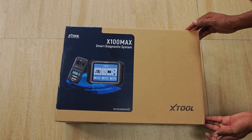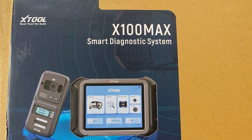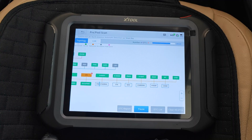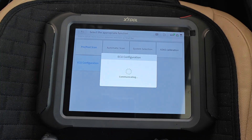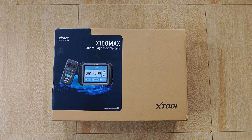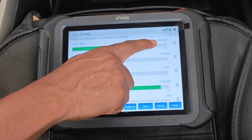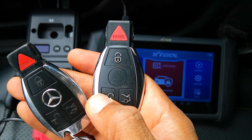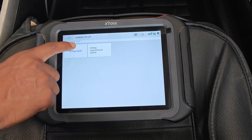X2 reached out to me asking if I could review their top of the line key programmer and advanced scanner, and it's a beast of a tool. This tool features topology scans, supports all systems scanning, it also has bi-directional functions, supports ECU coding and does advanced key programming. Today I'll be focused on showing you what you get in the box, doing live demos and showing some functions that you're able to carry out using this tool, and then in subsequent videos I'll be trying some key programming. Here's my review of the X2 X100 Max scanner.